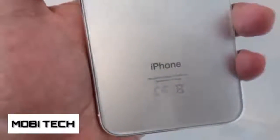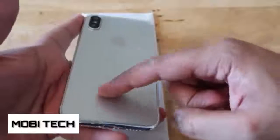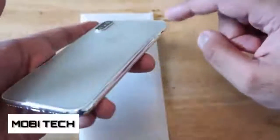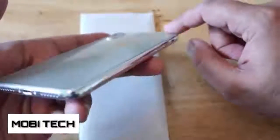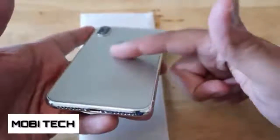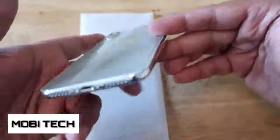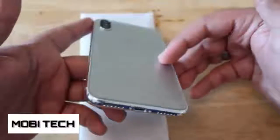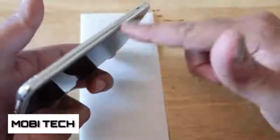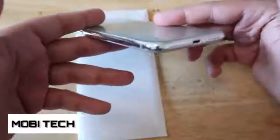The second thing is the actual look and material of this. This is a metal prototype, but the back almost looks and feels like it might be made out of glass, which ties in with rumors about the back being made out of glass as opposed to the aluminum on the iPhone 7 and 7 Plus. It does look nice, but I hope that's not the case because that's going to be a problem.